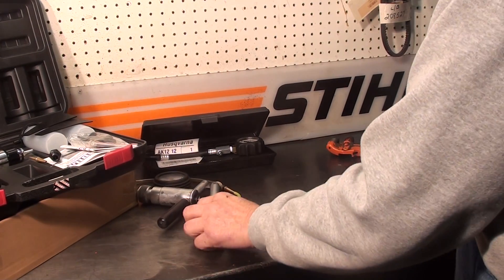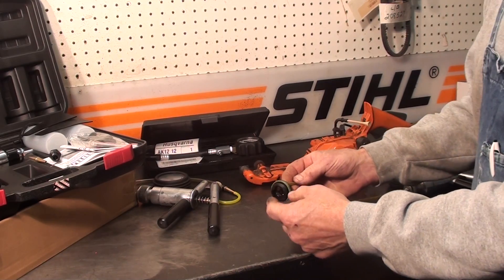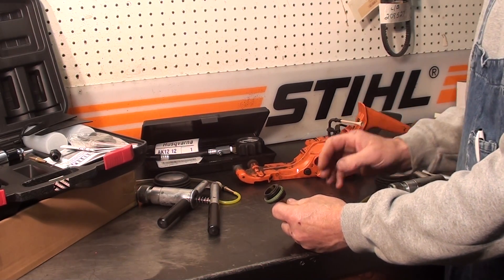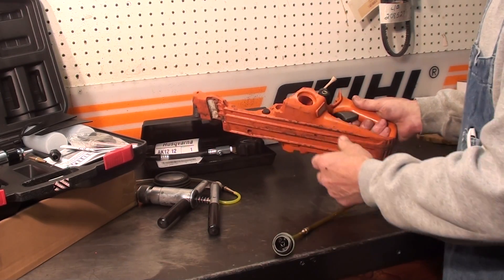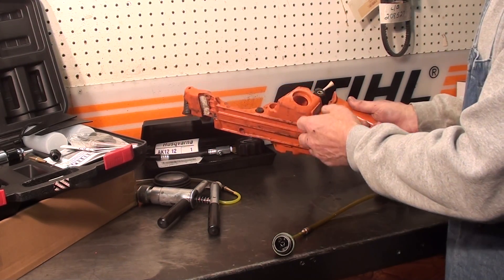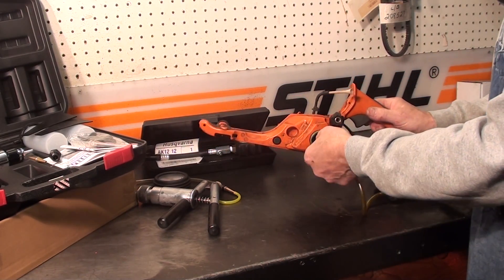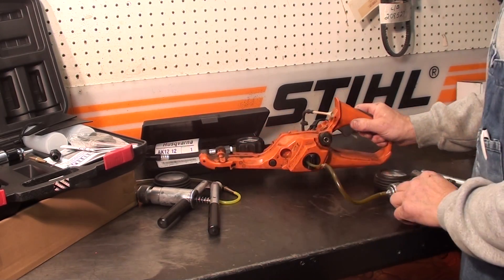I've made up a lot of oil caps and gas caps by drilling a hole and putting a fuel line in them, so you can check the reservoirs for leaks, check the reservoirs for the vent, and check fuel systems for leaks on the plastics — just check vents. It's a great tool. If you want to check the characteristic of the fuel tank, you can pressurize it to tell if it's leaking anywhere.